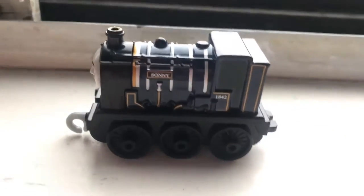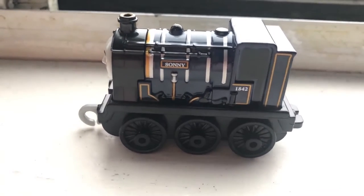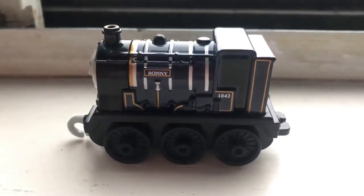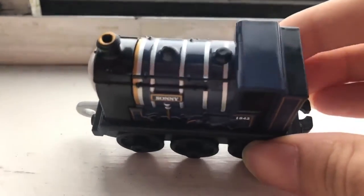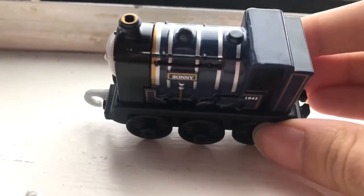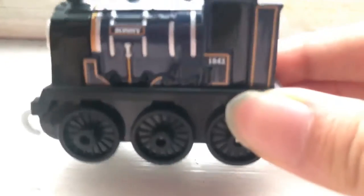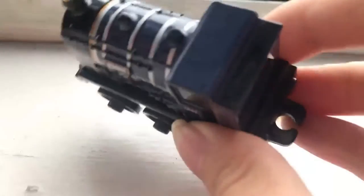I thought he was gonna be black or dark gray — go with the industrial scheme that Hurricane and Frankie had. But it's very much dark themed, except it's navy blue. Oh my god, they even have the golden ring on top of his funnel, and the dome is painted black.